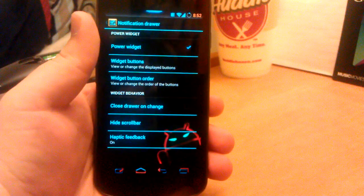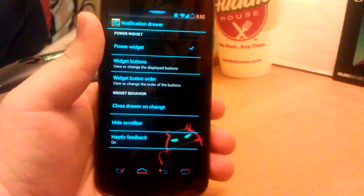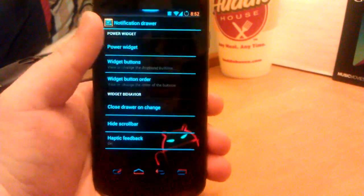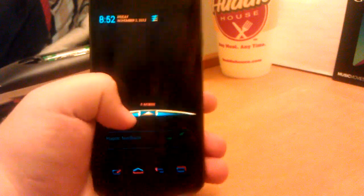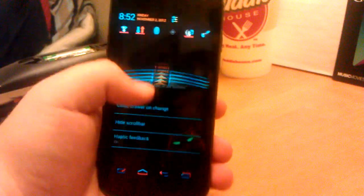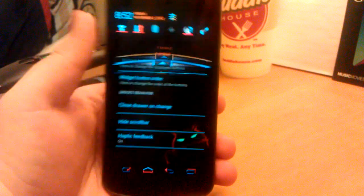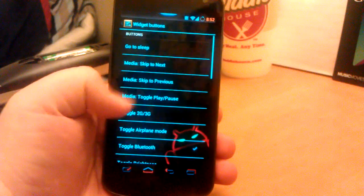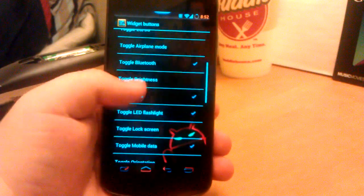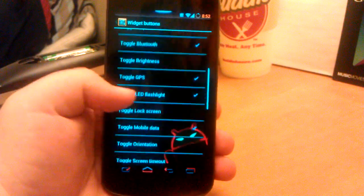CM is based on pretty much a simple, clean Android. AOKP is more of the one where you have all the customizations. You can completely turn off your toggle widgets if you don't want them up there, which I think is kind of neat. Yours won't look like this unless you have this theme of course. But it's got a widget button — you have some custom media, toggle between 2G and 3G, which all I get is Edge here anyway, so it doesn't really matter what I toggle between.